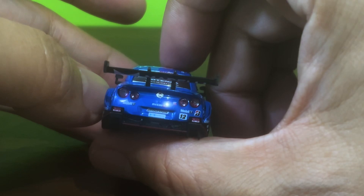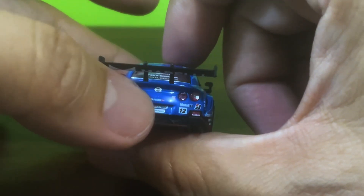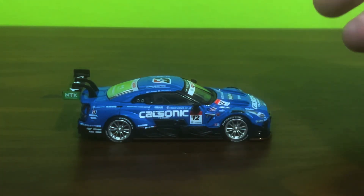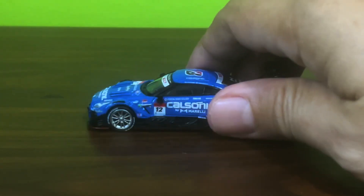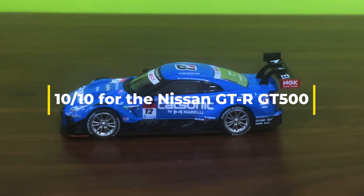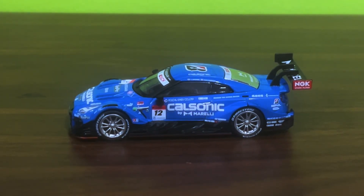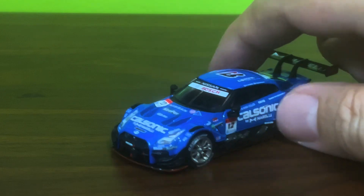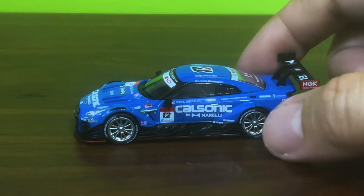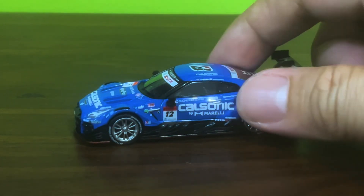It doesn't have that one big failing which is the crooked rear wing. So you know what that means folks — this model gets a 10 out of 10 from me. It's just beautiful, it's just fantastic, it's flawless — near as I can tell it is a flawless rendition of this car. It's not quite as mythically epic as the Nissan 400R so I won't be handing out any 11s, but I do think a 10 is in order.